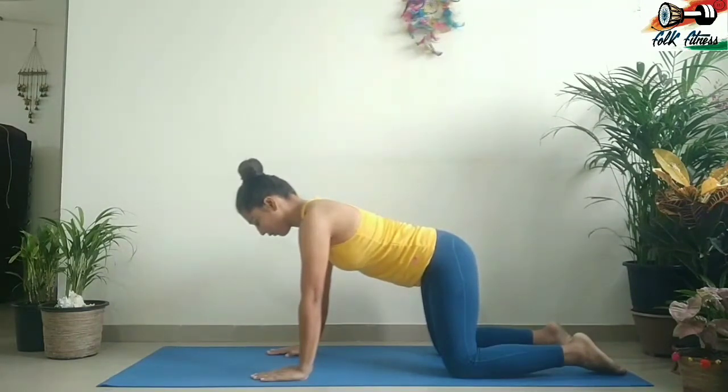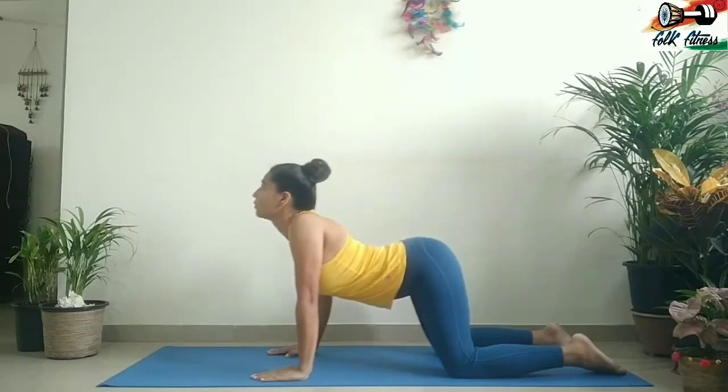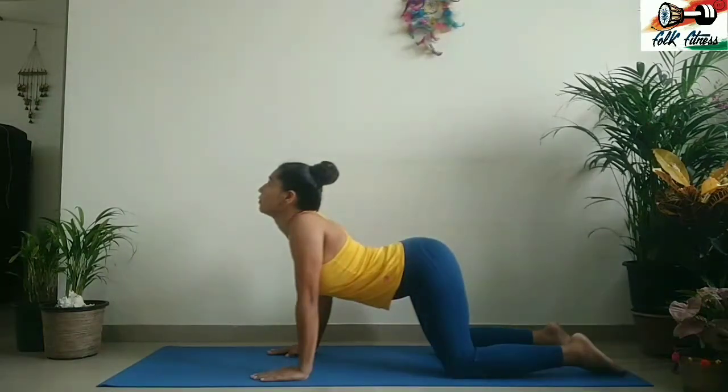On an inhale, roll your shoulders back and drop your belly down towards the floor, and look up towards the ceiling to create a natural dip in the middle and lower back. This is the cow pose.